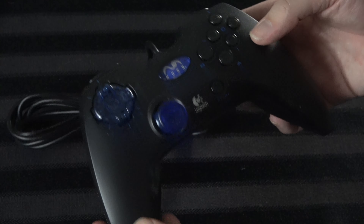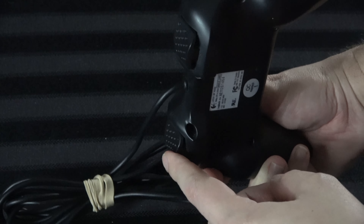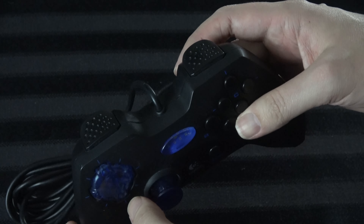The controller people like the most on this system is the Logitech controller. This one was clearly inspired by what was about to become the PlayStation 2 controller — it has triggers on the back, the color scheme is very similar to what Sony was doing at the time. The Nuon logo is prominently displayed in the center and it actually becomes a button. This is probably the best controller on the system, but it still feels kind of cheap and not great. Regardless, you can't get these without spending hundreds of dollars.